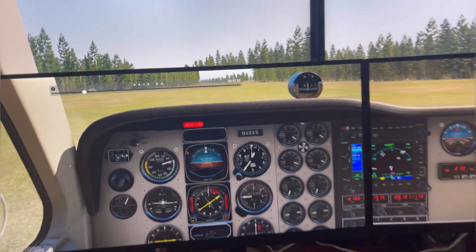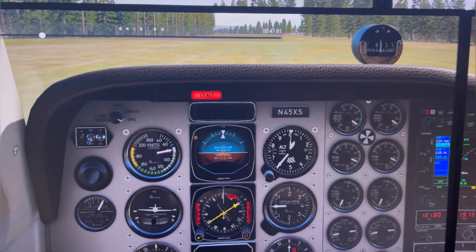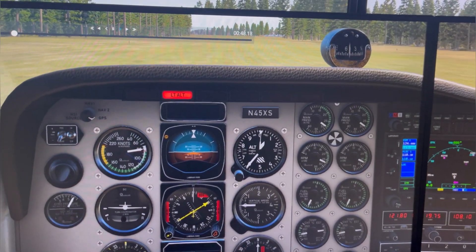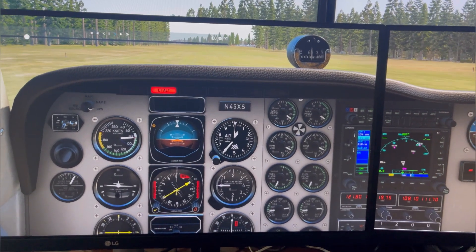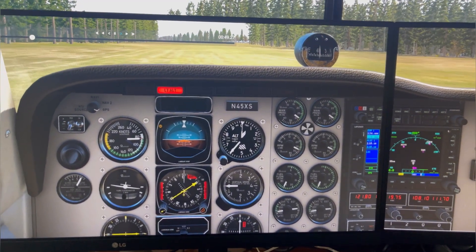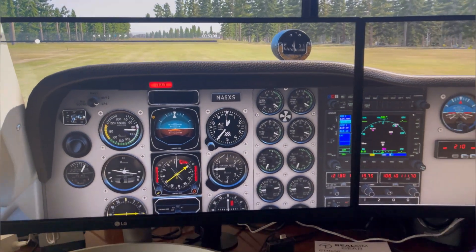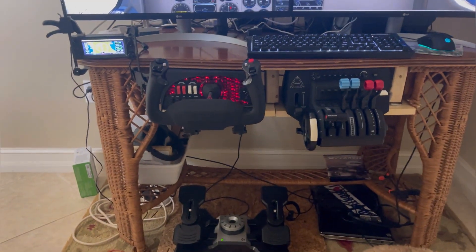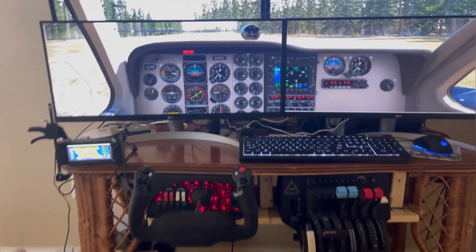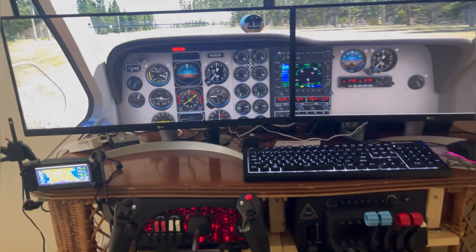I'm speeding up now. I kind of get right to the end of the runway before I actually pull it into the air. I wish I could change the tail number from November 45 X-ray Sierra to Triple Two Whiskey Sierra — there's probably a way to do that. Anyway, this is a replay and I'm actually going to build a little wood cockpit enclosure right here to make it look more like a real panel.